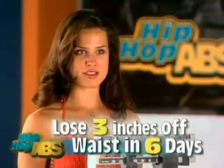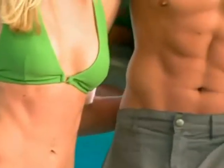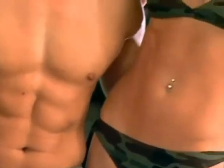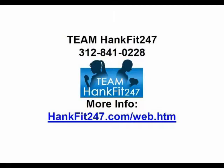So in six days I can wear jeans that I haven't worn for years? That's worth it. Get ready to lose weight and sculpt beautiful, flat, sexy abs without a single sit-up or crunch with Sean T's Hip Hop Abs.